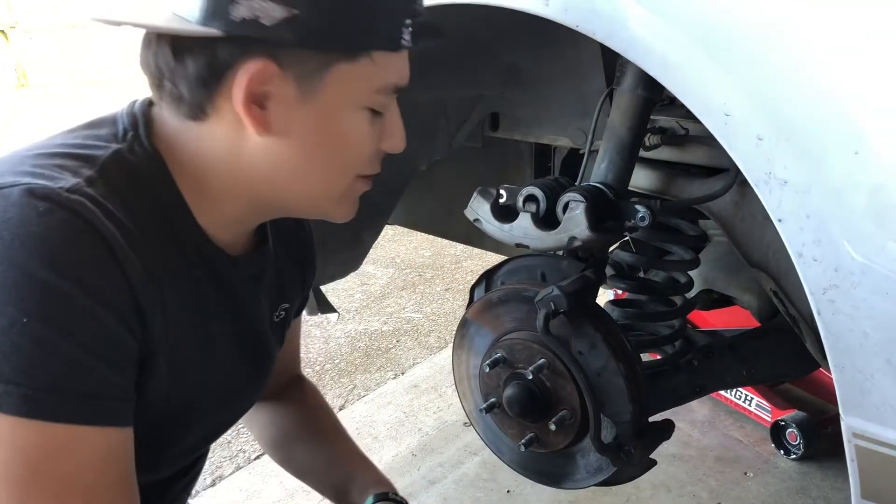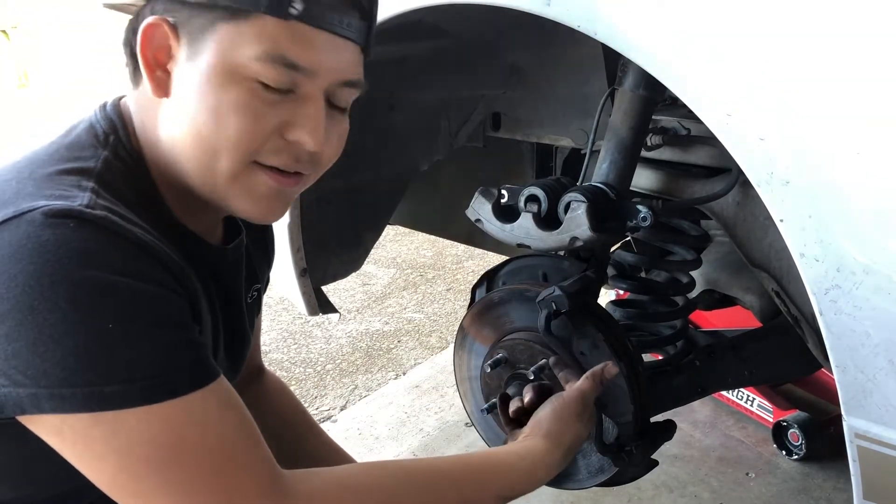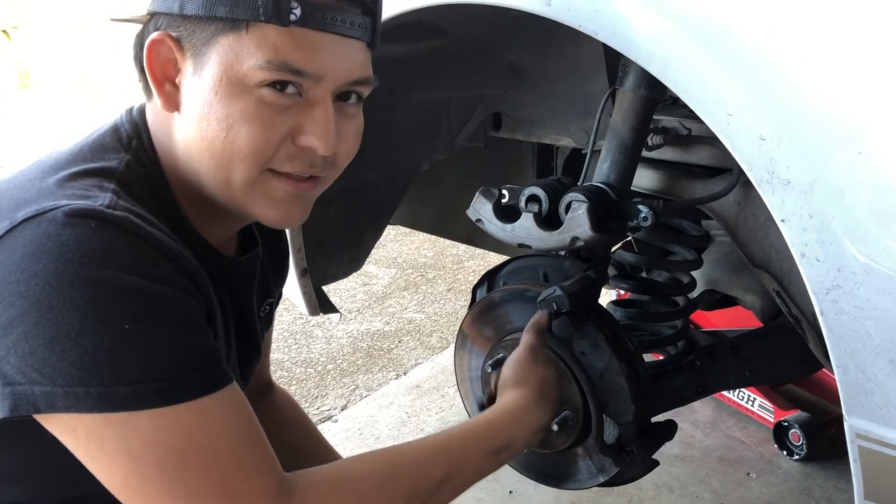Quick tip guys — lefty loosey, righty tighty. Same on the back side, but just remember you're on the back side so it's opposite.